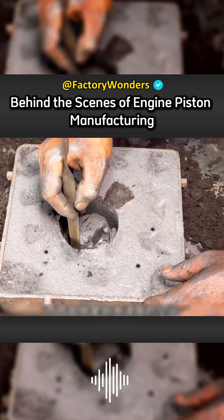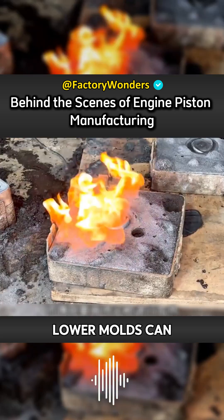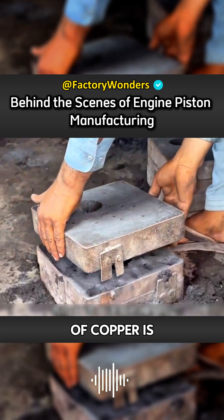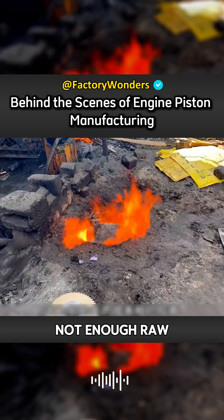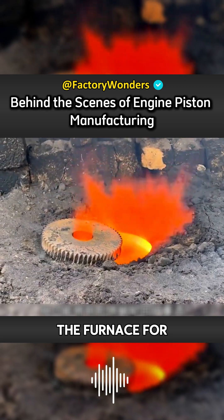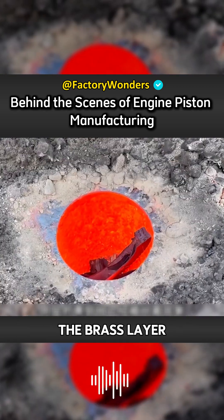In order to prevent the hollow mold from collapsing, the master needs to use a flamethrower to heat it so the upper and lower molds can be completely hardened. After the casting mold is created, because the production cost of copper is relatively high, when there is not enough raw material, the copper-clad iron turbine can only be returned to the furnace for remaking. As the turbine is continuously heated by the furnace, the brass layer has been separated.